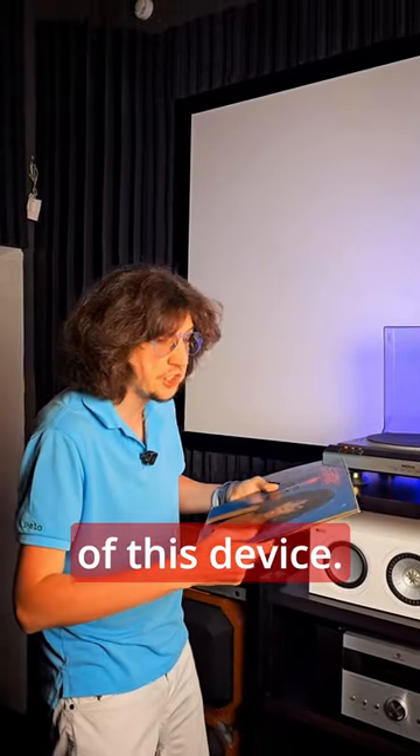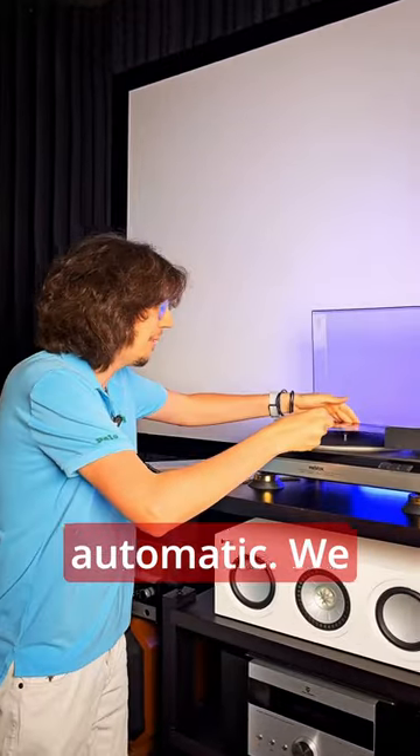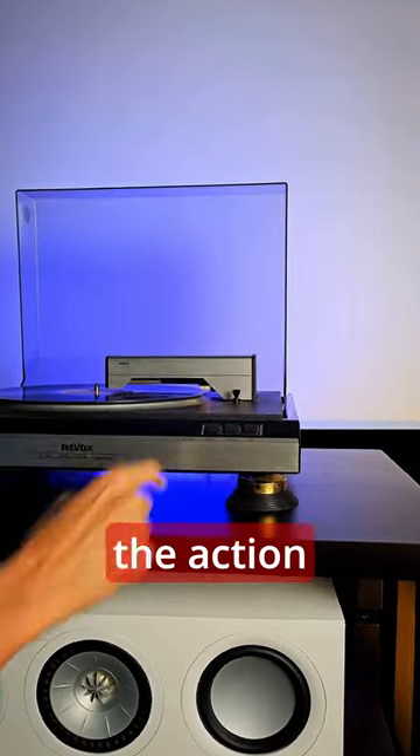You haven't seen the shock content of this device. This is Swiss Reox, almost fully automatic. We placed the record, adjusted the tone arm, pressed the button and initiated the action.